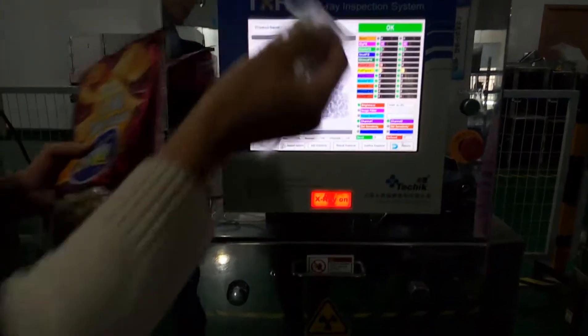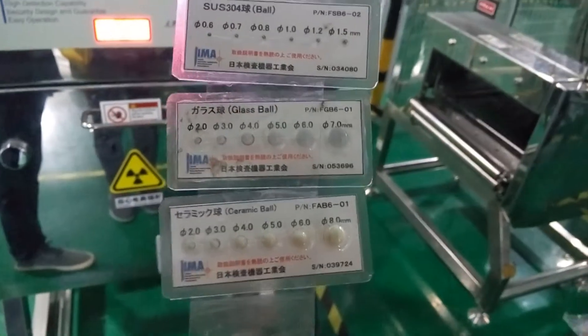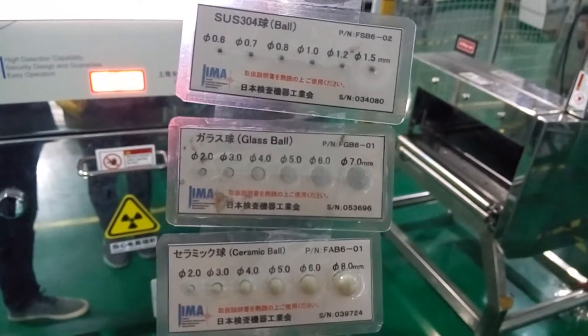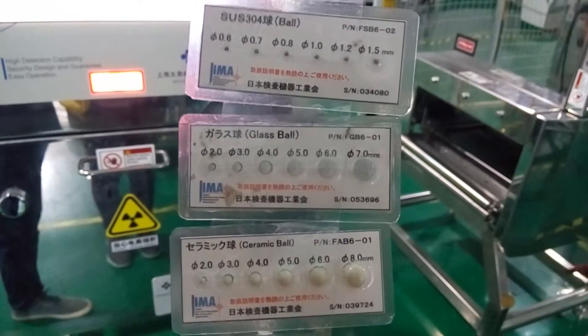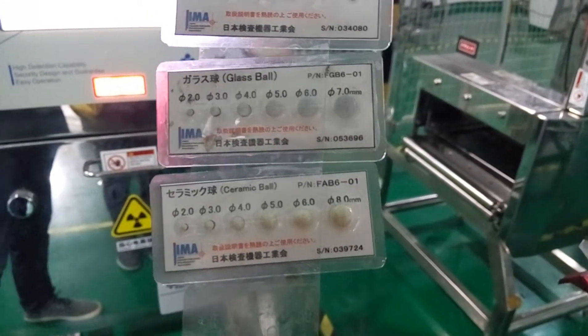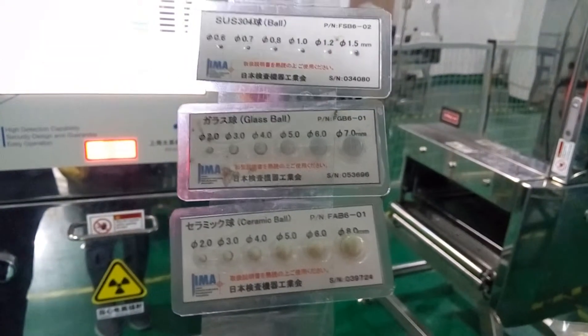Then we will use our test piece to test the sensitivity. At the top: stainless steel, minimum size 0.6mm. The second one: glass ball, minimum size 2.0mm. The third one: ceramic ball, minimum size 2.0mm.